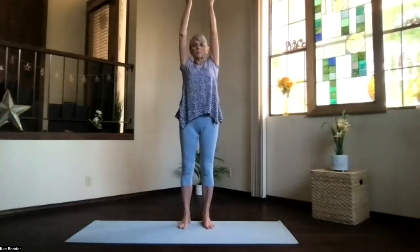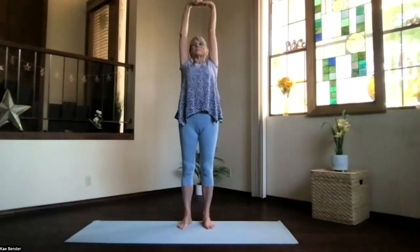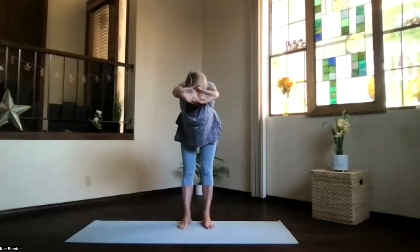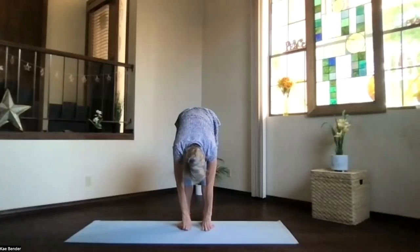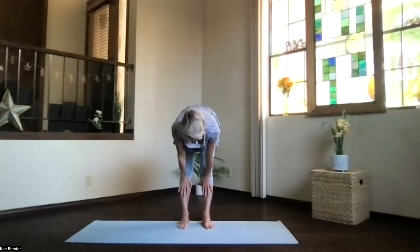Bring both arms up, clasp the palms up toward the ceiling and stretch. Bring the hands behind you, lift your head, look up, stretch the neck and the whole back of your body. Then come forward, pivot at your hips, keep the arms by your ears, stretch flat. Then release and drop down, drive down one more time. Take a moment there, then slide the hands up under your knees for our halfway up stretch — elbows, knees, spine straightening.